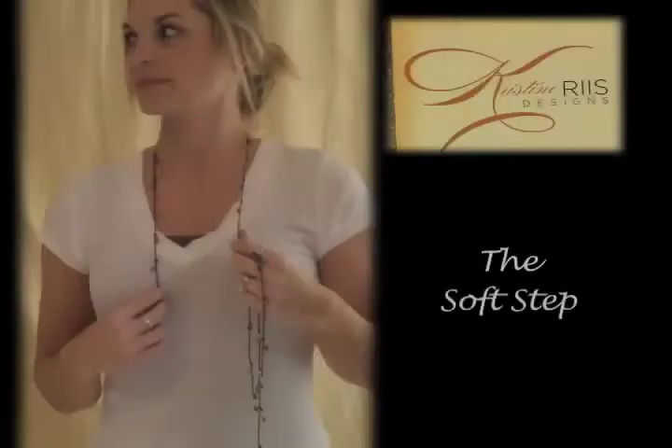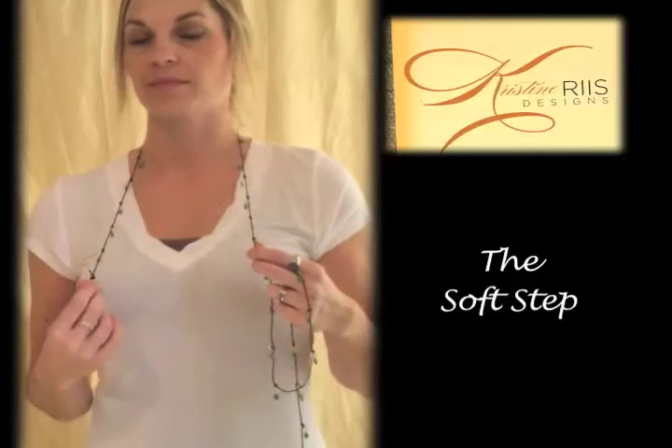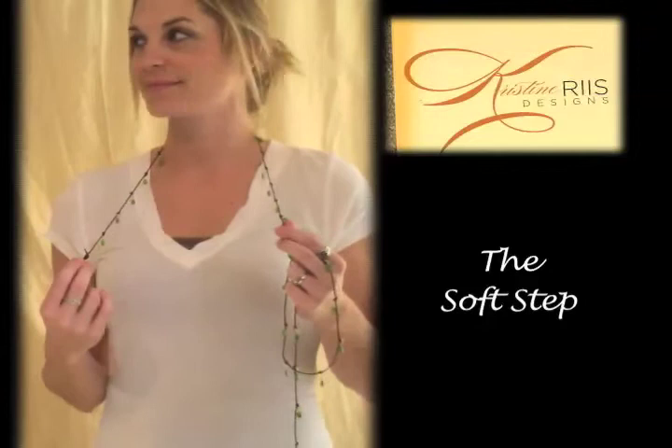My name is Christina Reese and this is another piece from my Boheme collection. This one is called Soft Step and it's made with green turquoise and mixed metals. Jennifer is our model today and she's going to demonstrate a few ways to wear this.